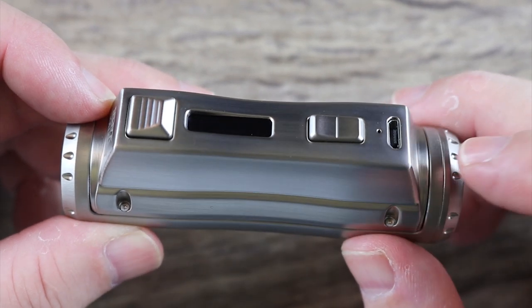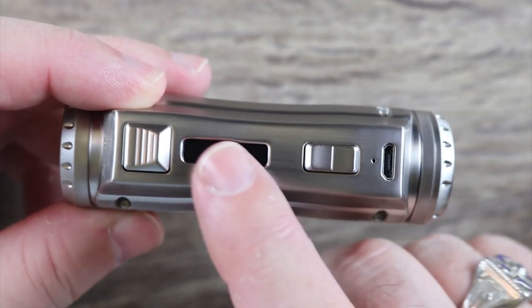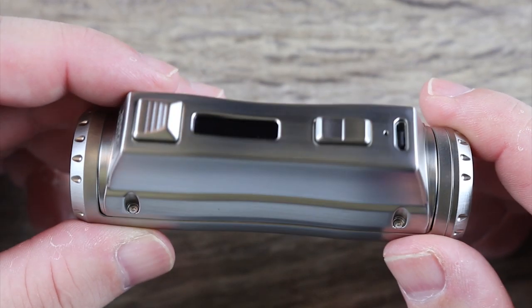I do like the up and down rocker style buttons — I think that's a nice job. Got an LED battery indicator over there, micro USB port over there, and a tiny but bright and well laid out screen.